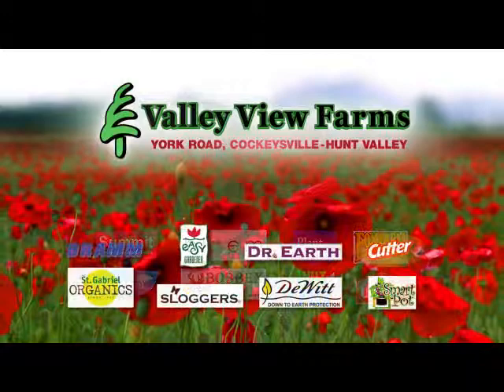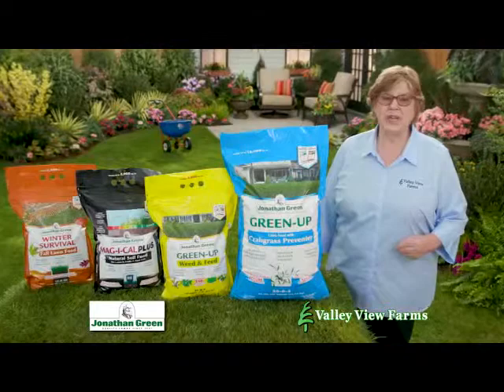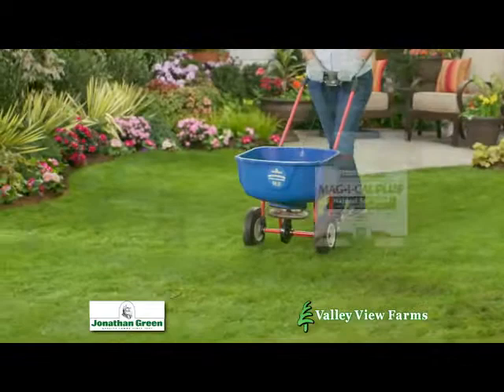Here's a practical gardening tip from Cary Engel of Valley View Farms. If your 4-Step Lawn program isn't working, it may be because it isn't doing anything for the soil. Jonathan Green's New American Lawn 4-Step program feeds the lawn and the soil.